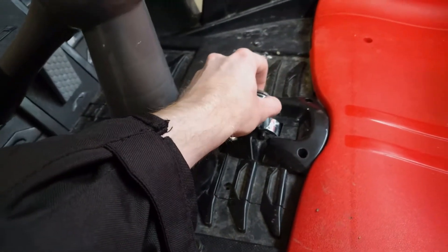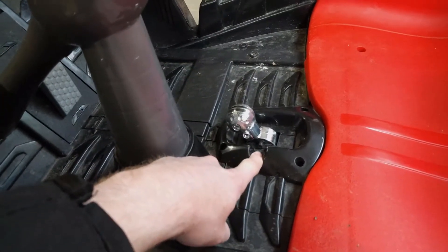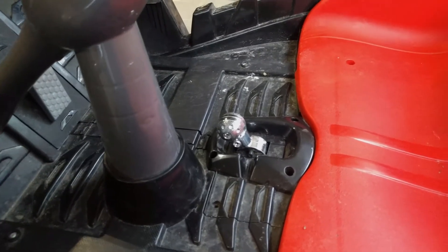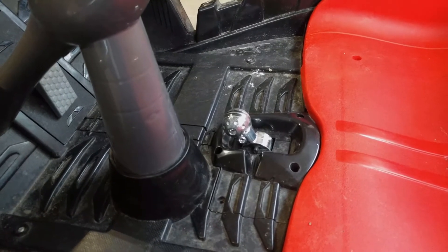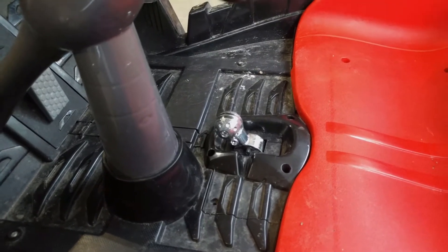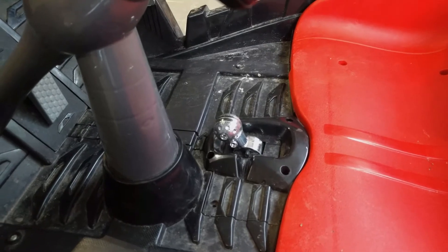In addition to doing that mod, I also took the governor screw out of here, which makes it go from just a slower speed — I think it's about 2.5 miles an hour — to 5 miles an hour if it had a normal lead-acid battery. But we're not in that case, so I don't know how fast it goes, but it goes fast enough where my kid can drift pretty much whenever she needs to.